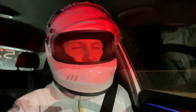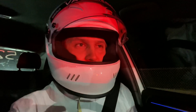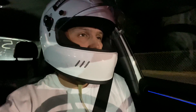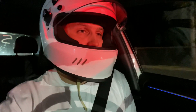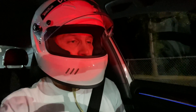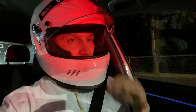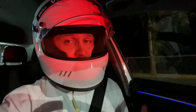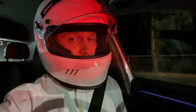Here we go, getting ready for our third run. We're getting faster and faster — I increased the RPM launch from 3,400 to 4,000 RPM and improved, so I'm hoping my technique on this next launch will get even faster.